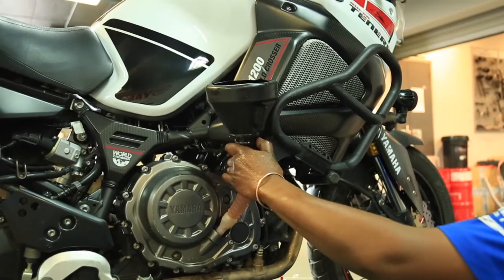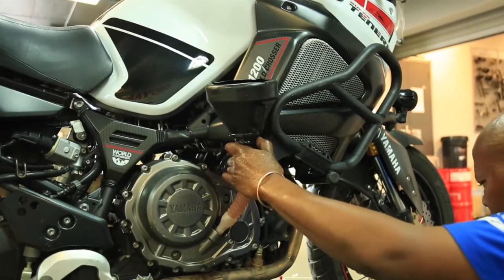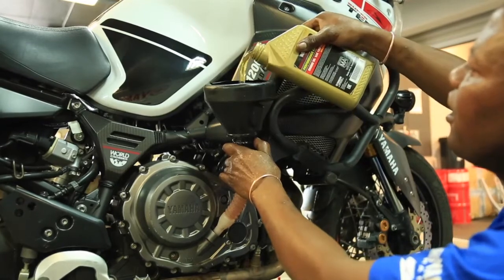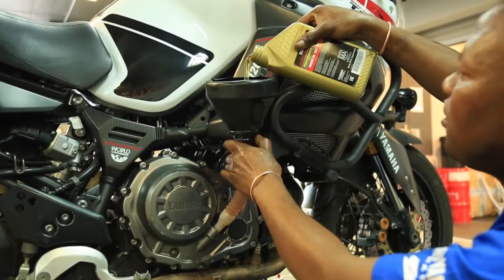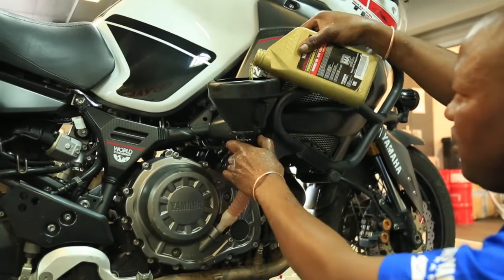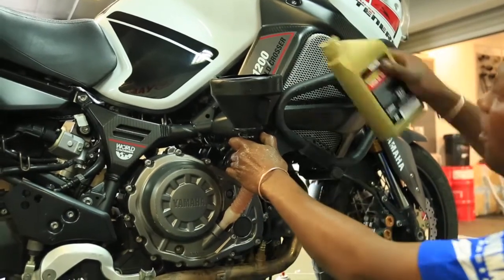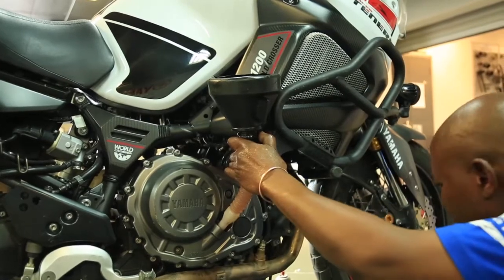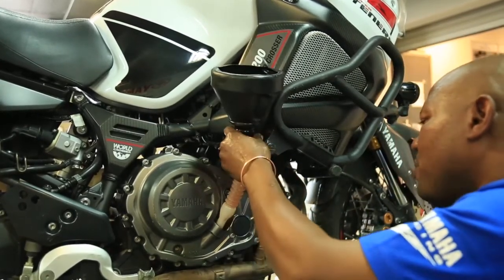We'll put 3.5 liters to compensate for the oil filter, then run the bike and check the level. So we'll close up the filler cap.